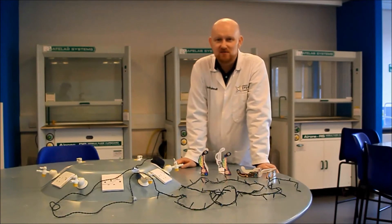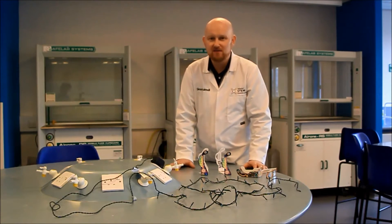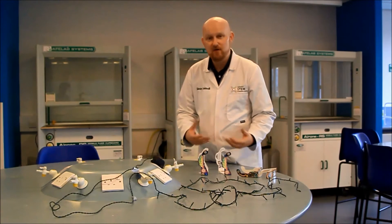Hello and welcome to the National STEM Learning Centre. Here we have a lovely festive science demonstration — physics in this case — and this is all about light, spectrum, and diffraction gratings.